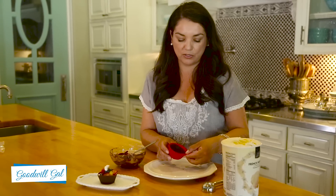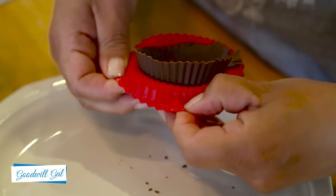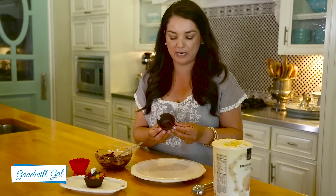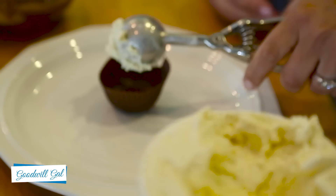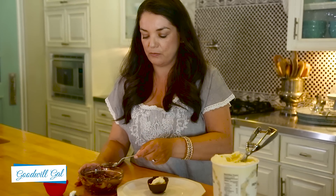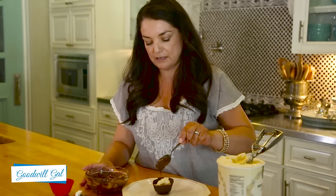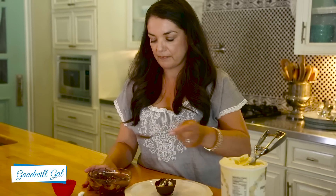Now that the chocolate is cooled, you just pull the side away from the chocolate. Isn't that the cutest little cup? It's just the perfect base for a dessert. Now I'm going to get some vanilla ice cream. I've just melted a little bit of chocolate wafers and I'm going to drizzle some of that chocolate on top of the ice cream. And there it is.